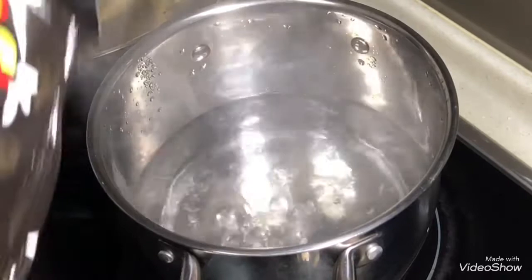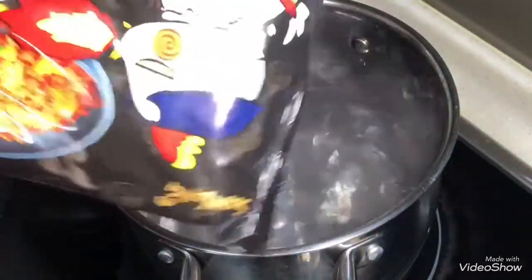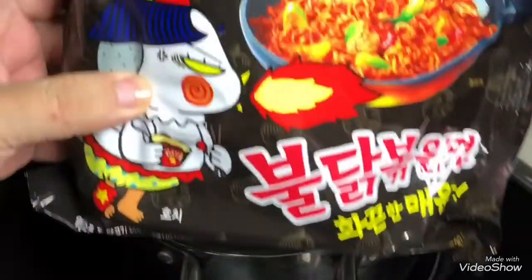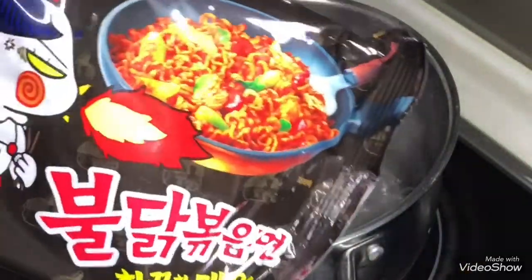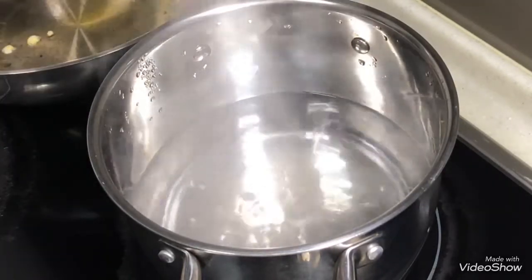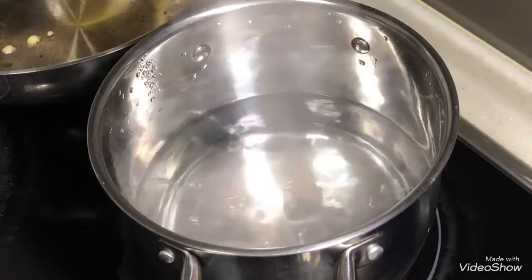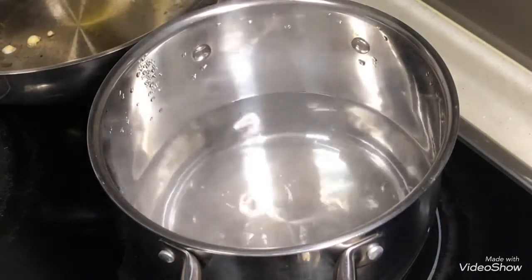Okay, today I am just going to demonstrate using this — it is known as one of the most spicy instant noodles in the world, Korean. But the same principle applies to any kind of noodles.